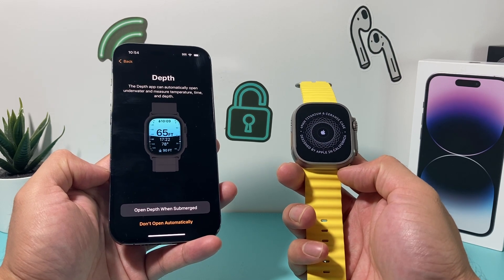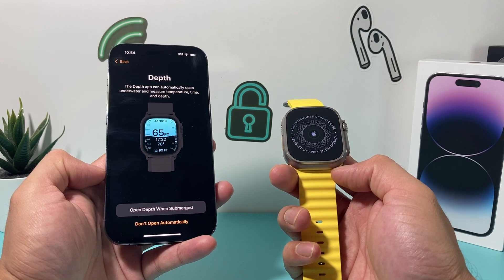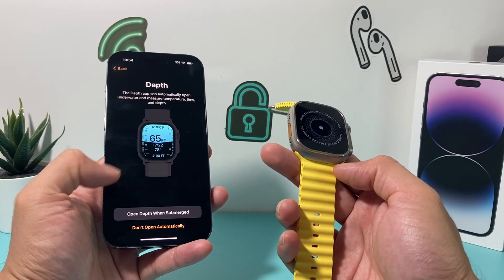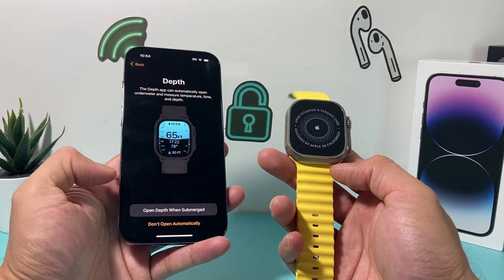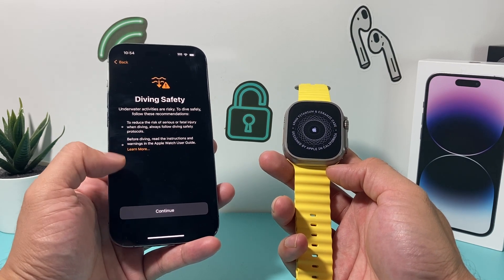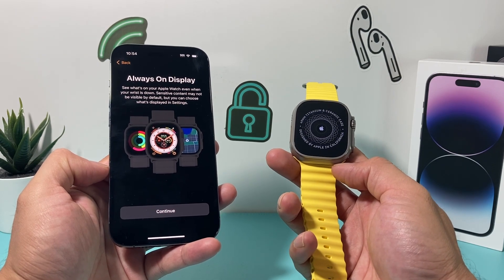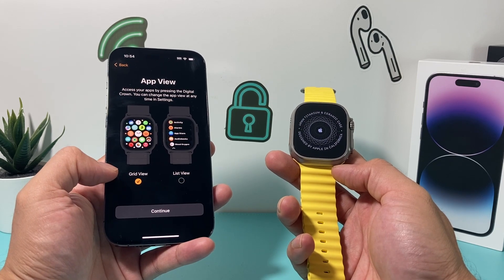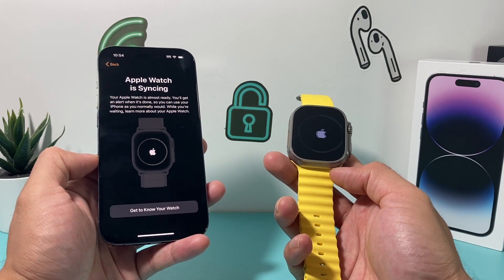The Apple Watch Ultra has a depth app that can automatically open underwater to measure temperature, time, and depth. You can set it to open automatically when you're underwater. Hit OK, or if you don't want it to open automatically, select not to. Then there's some diving safety information — just hit Continue. Next is the always-on display feature, which is a feature of the Ultra Watch — leave it on as default and hit Continue. Finally, choose your app view: grid or list — personal preference — and select that.